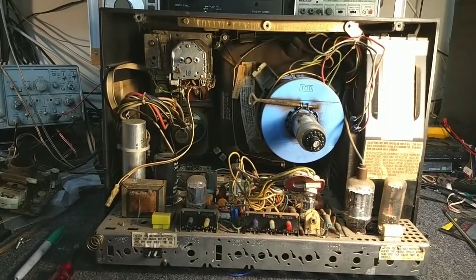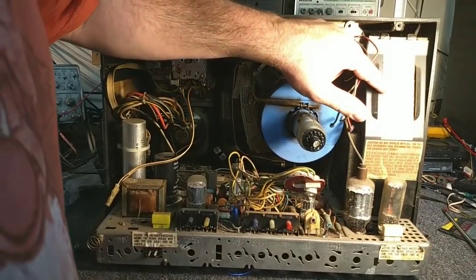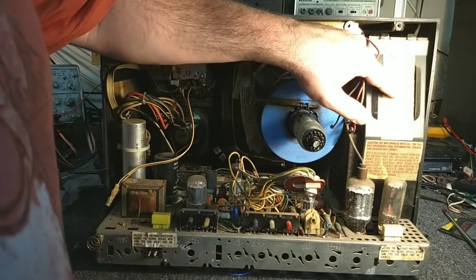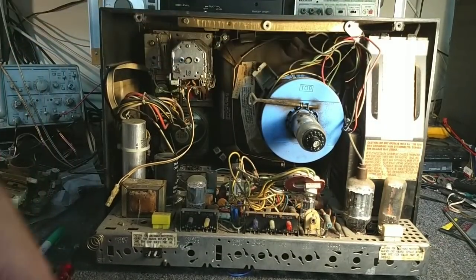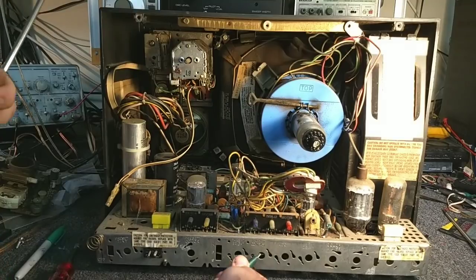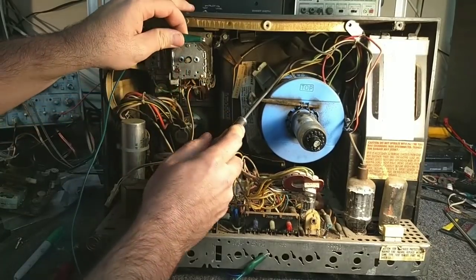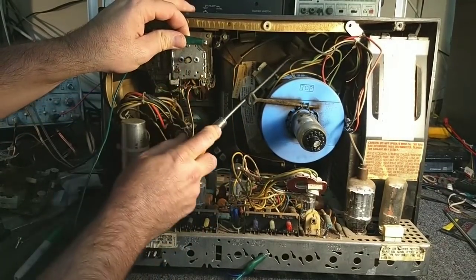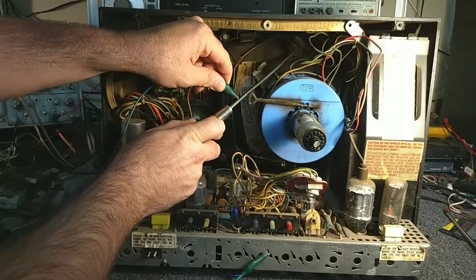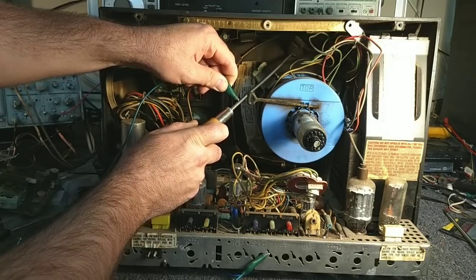I have a high-voltage lead there I need to discharge, but that's pretty easy. There's usually a discharge anode to metal chassis listed there. Always follow the directions — if they don't want you to do it to the dag, don't do it to the dag, do it to the chassis. So we're going to slip this underneath here. It's probably discharged by now — it's been about a week since it's been off so I'm not too worried about it.